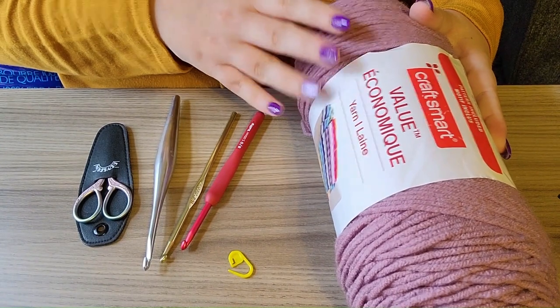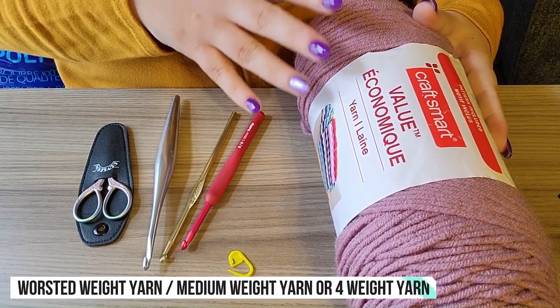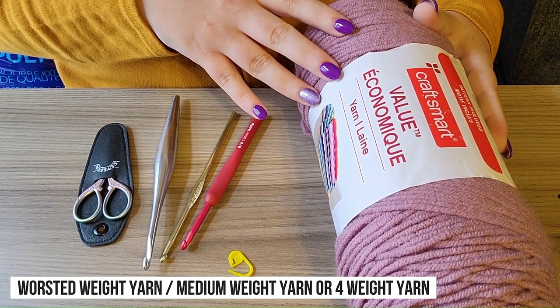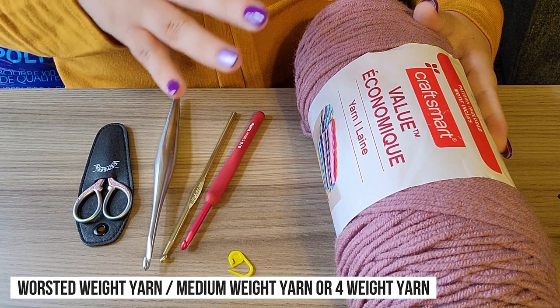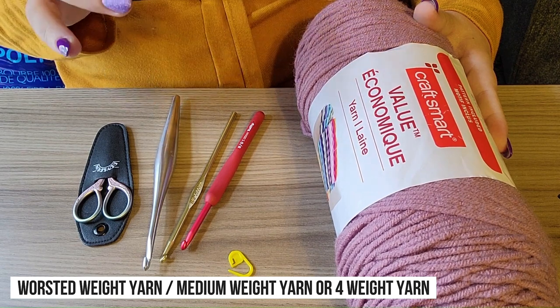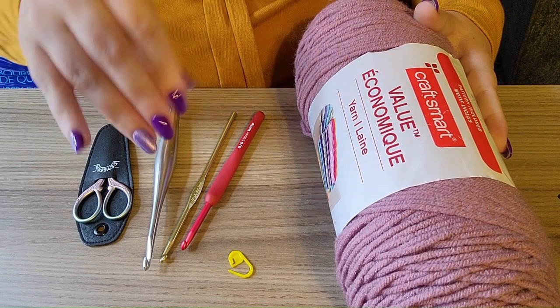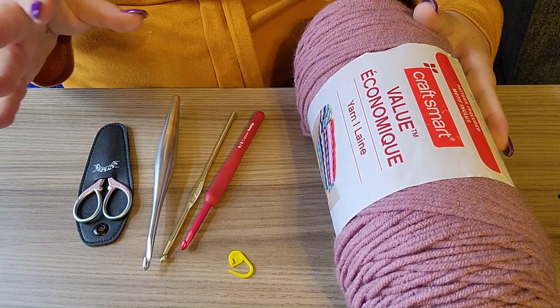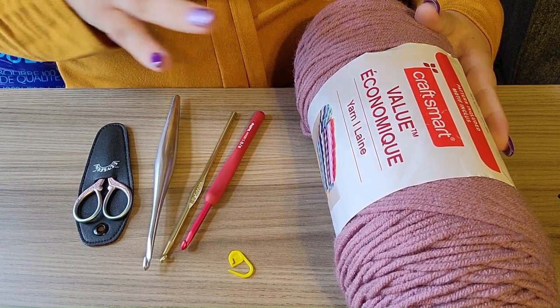You will need yarn. I have some basic worsted weight yarn — that's what I recommend for beginners. Worsted weight is also known as four weight yarn, or sometimes referred to as Aran weight, which is like a slightly thicker version of worsted weight. Any medium weight yarn will do, or even DK weight, which is a slightly thinner version of worsted weight, around a weight three.